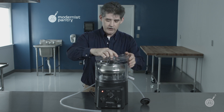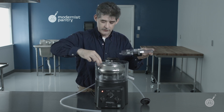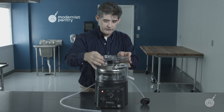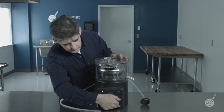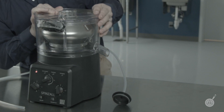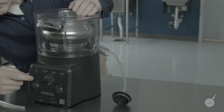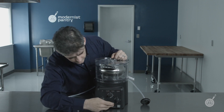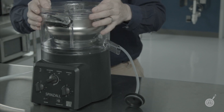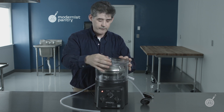With the Spinzall, if there's any excess friction — and I hope you're never going to stick a box cutter into your Spinzall, but if you stick something in that prevents the rotor from spinning, whether due to friction or because the motor can't sense how fast it's going — it's going to attempt to spin for five seconds. If it does not sense spinning, it's going to start flashing. Any time it thinks it should be spinning and it's not, you're going to be in that situation.